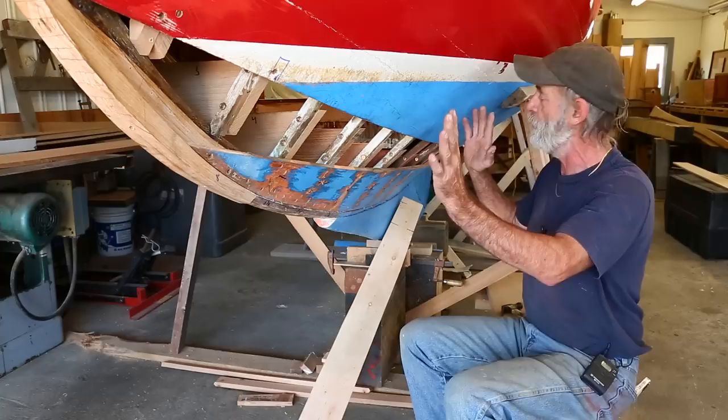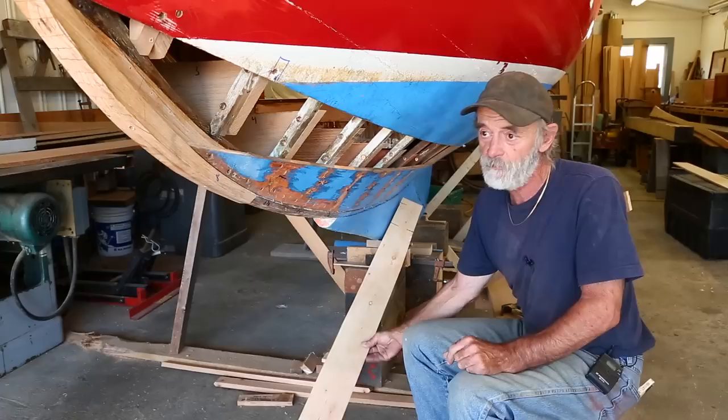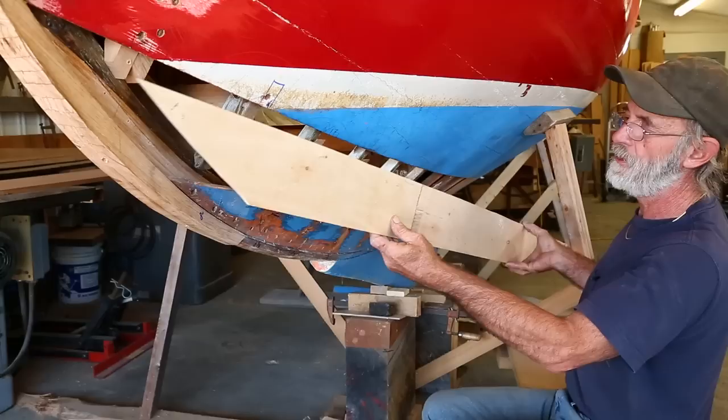So now she's framed up complete up forward and re-floor timbered, and our next project is to fit a new plank in where this plank came out. The next thing we're going to do is fit a pattern for the plank in place, and I've got that pattern right here.